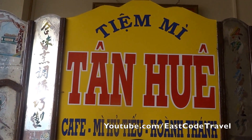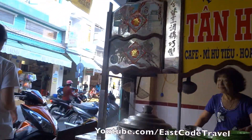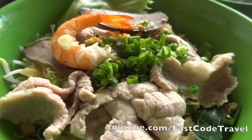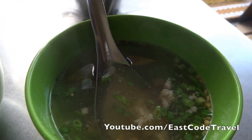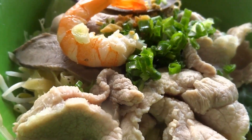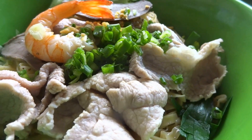Welcome to East Coast Travel. We are now at the Tiam Mì, or the noodle shop, in Soc Trang province. This shop is near the main market, and actually you can find a lot of Vietnamese food and drinks all around the main market of Soc Trang city.